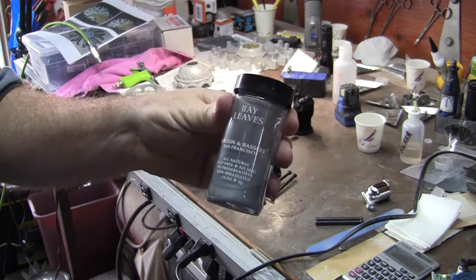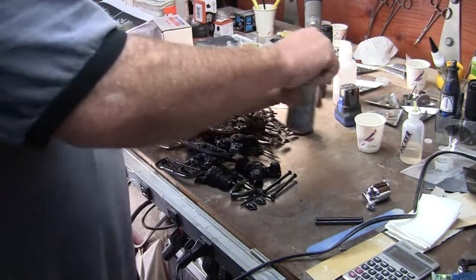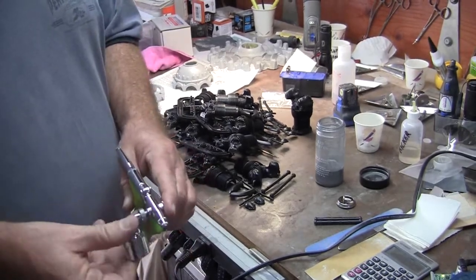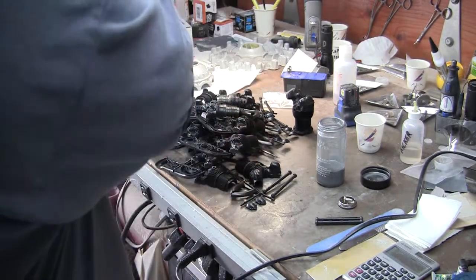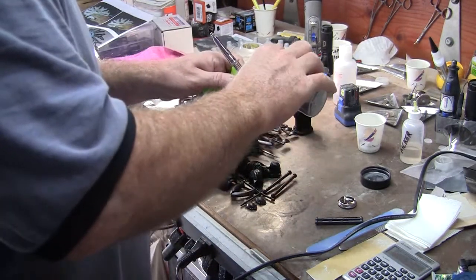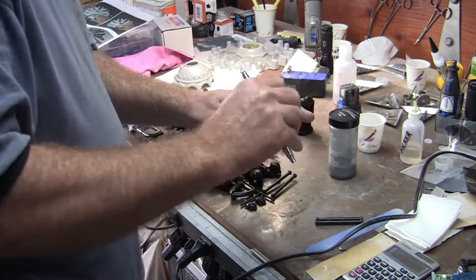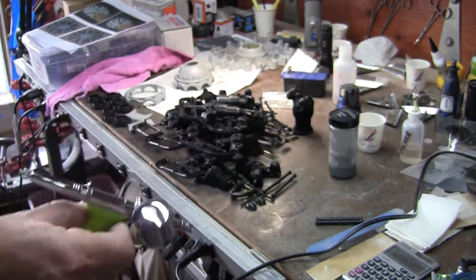I'm going to be shooting with silver tinted nitrate dope. I'm going to be using the Grex airbrush here. I'll probably make a great big mess of this, but I always buy a new Williams Brothers motor if I have to.